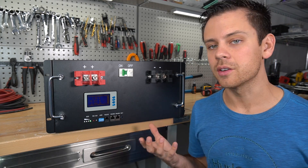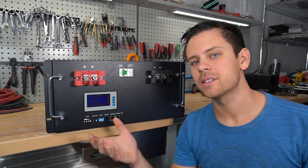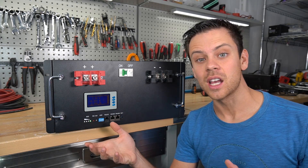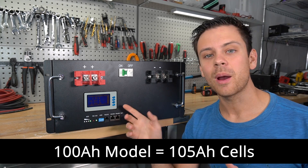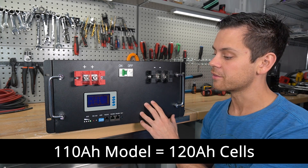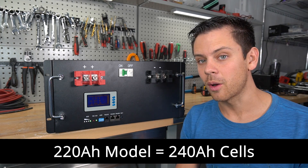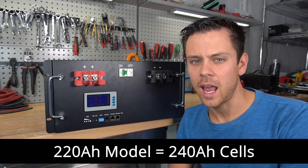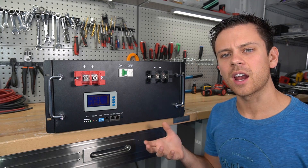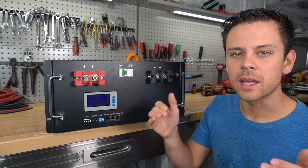If you sell your battery, the warranty will transfer to the next owner — they have very high confidence in these batteries and really want them to be the best around. Now this company has seen my other videos and knows that some companies do not have accurate capacity figures. So what they did is make these cells larger than what they're advertised for. Their 100 amp hour model has 105 amp hour cells.